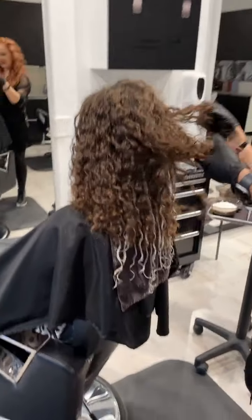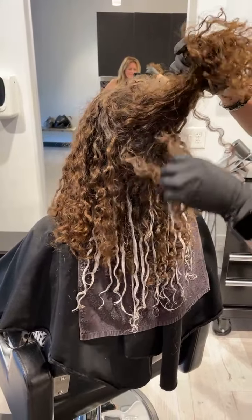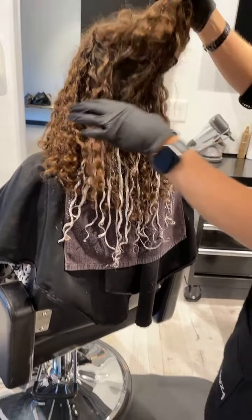As you can see, I've already started my technique on the underneath part of the hair.